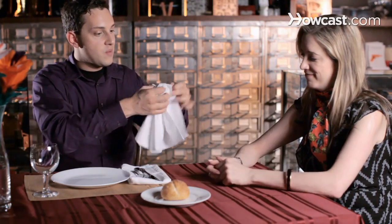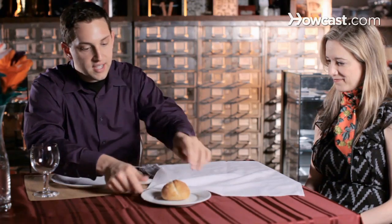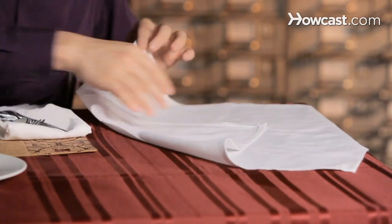I'm going to show you how to do the broken and restored toothpick trick. Would you mind if we used your napkin? Sure. We're just going to unfold it just like this. I'm going to place the toothpick right on the napkin and just wrap it up.